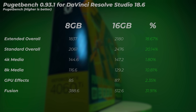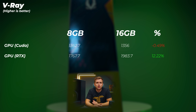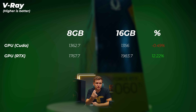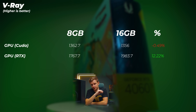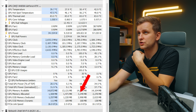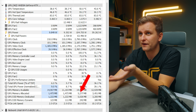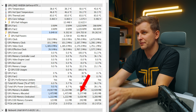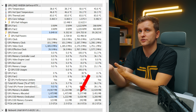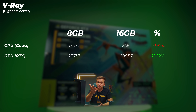Moving on to 3D and V-Ray — the GPU CUDA score is about the same for both cards, but the RTX score is about 12% faster on the 16GB version. Looking at VRAM utilization, CUDA used only about 3.2GB and the RTX test used about 5.2GB of VRAM. So neither card was actually a bottleneck, but for some reason the 16GB version still performs better. Honestly, I'm not sure why — let me know if you can figure it out.